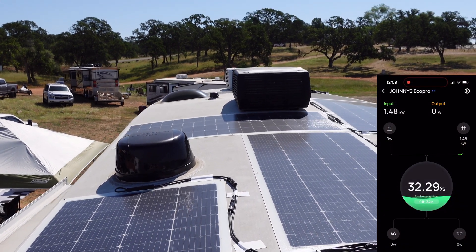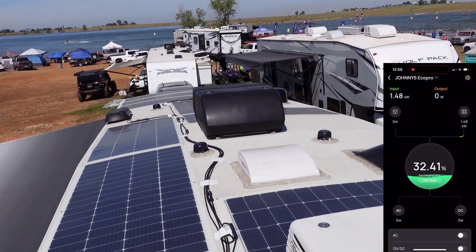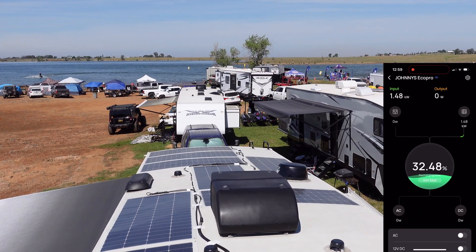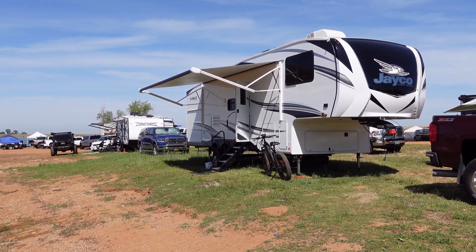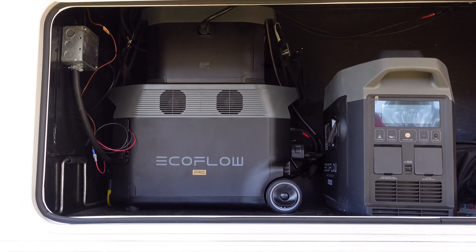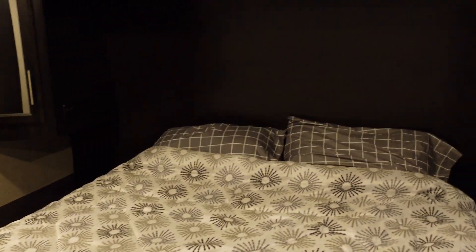Depending on how you park will affect the amount of input you get. Shading from the AC unit would only allow certain peak numbers — most of the time I would see 1,350 to 1,400 watts, with a peak of about 1,550 because the power station only allows so much. It did allow me to charge the EcoFlow Delta Pro in just over two and a half hours, and I was able to charge the extra battery as well, run my front AC unit continuously, and I didn't even use my generator except once just to turn it on.